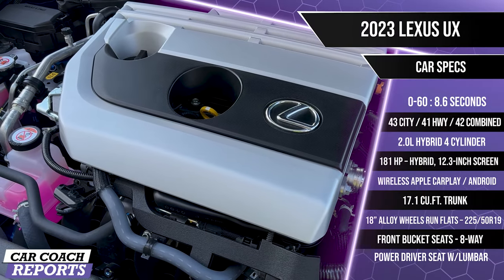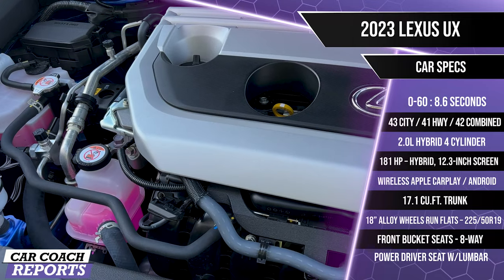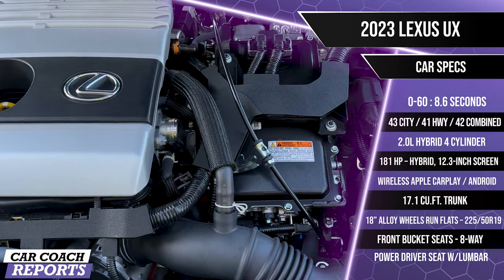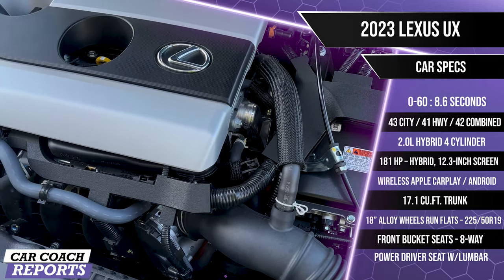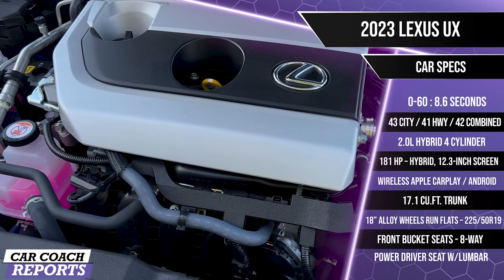Under the hood, the Lexus UX has a two-liter hybrid four-cylinder engine with 181 horsepower, getting 39 miles per gallon combined. It runs on regular unleaded gas and is backed by a continuously variable transmission. Front-wheel drive is standard, but our F Sport model is all-wheel drive and adds a third electric-powered motor to the rear wheels for even more power.